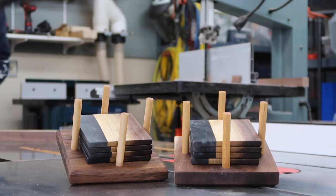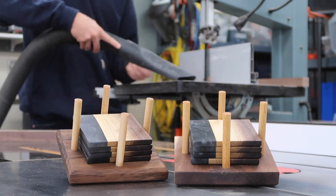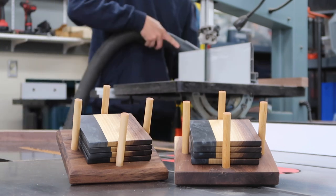Well there you go — that's how I make these epoxy coasters. Thanks for watching all the way to the end of the video, it really helps me out. If you have an idea for anything you want me to make, leave a comment below.